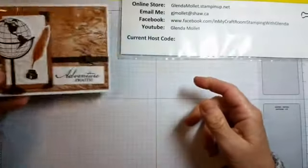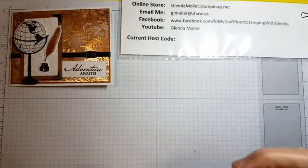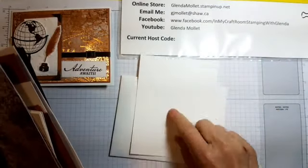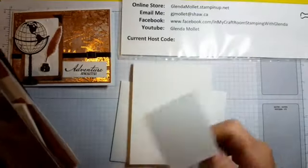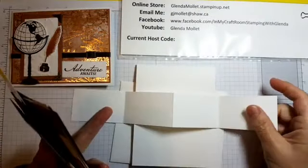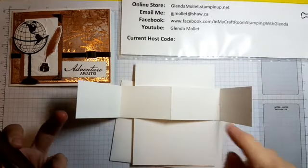So the kit consists of an envelope, of course, and a card base — there are a lot of pieces to this one. The card base is 11 by 4 and a quarter and that's scored at 5 and a half. Then the mechanism piece — that's thick whisper white — is also 11 by 1 and 3 quarters and scored at 2 and 3 quarters, 5 and a half, and 8 and a quarter.